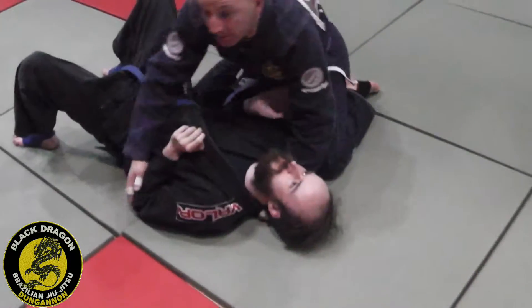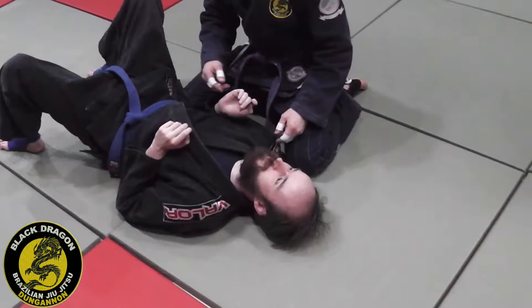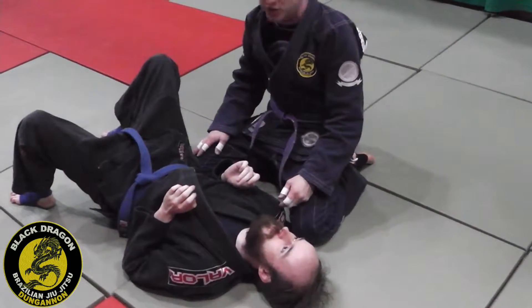Old Neon Belly guys, week 9 I think this is, so continuing on from last week — that wrist lock setup in the Ezekiel — we're going to show you how to hit a choke.